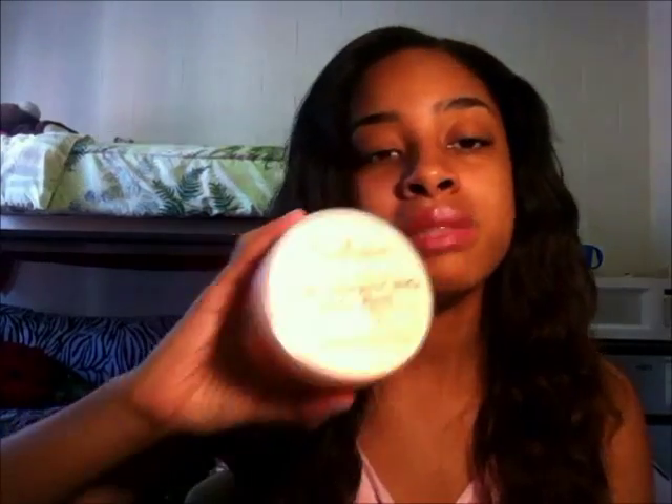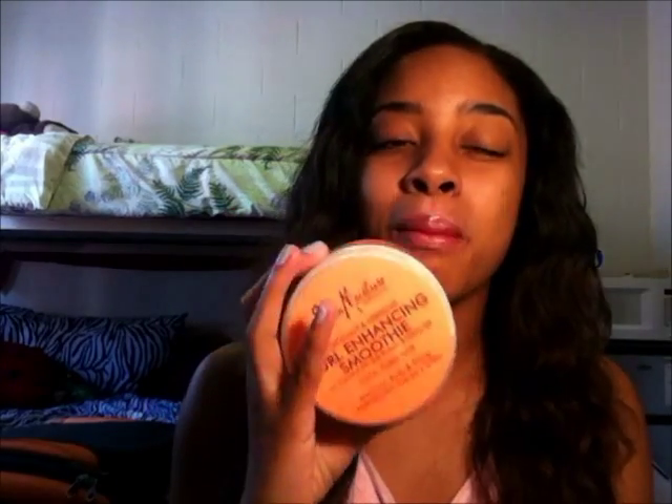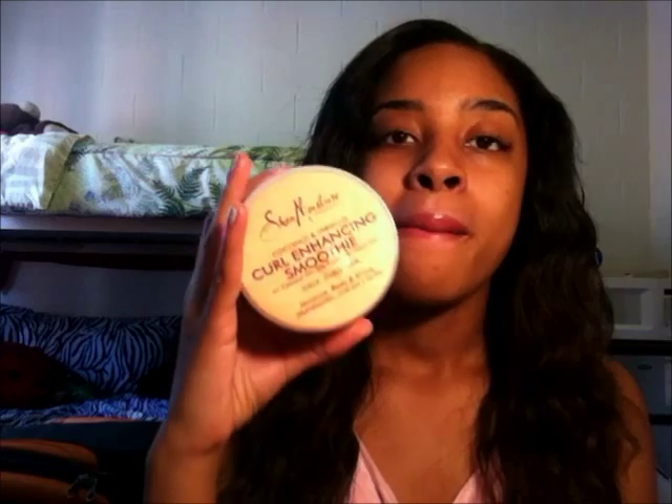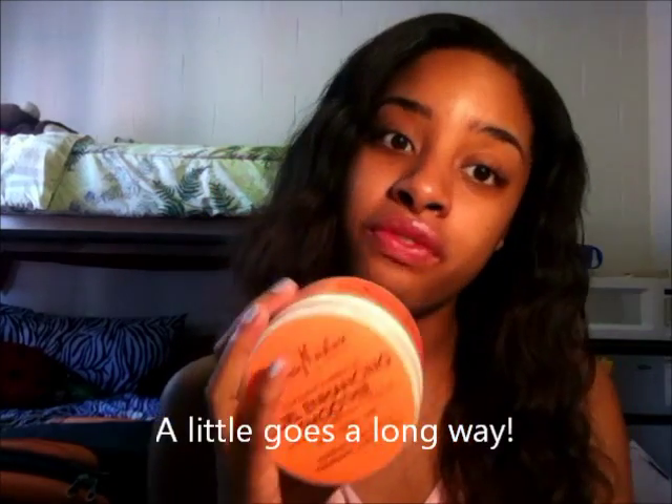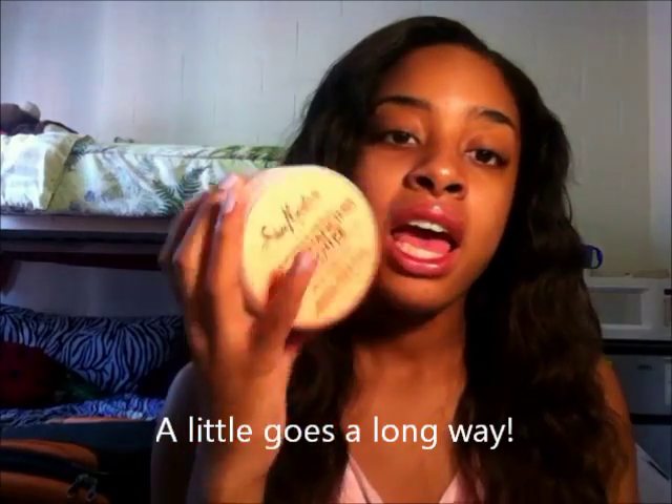The only con would be that you cannot be heavy handed because it might leave a residue or weigh your hair down if your hair is very fine. So it's just about the portion you use. But mix it with some grapeseed oil and you are good to go. Hope this video helped and I'll check you guys out soon. As always, happy healthy hair journey — I'll see you guys later. Bye!